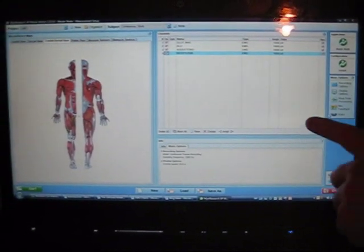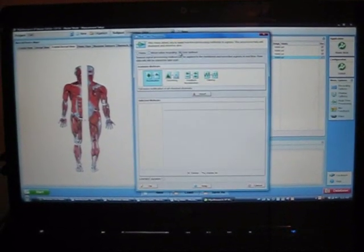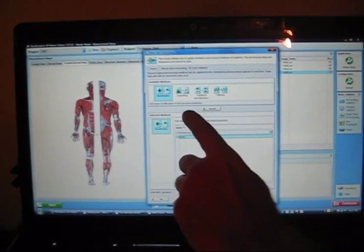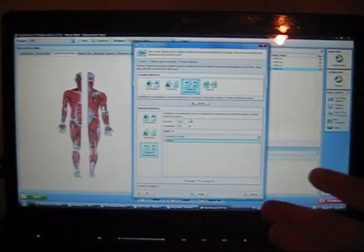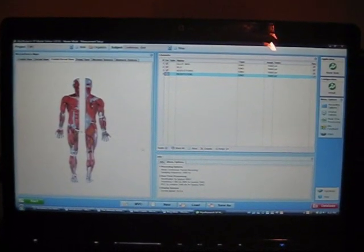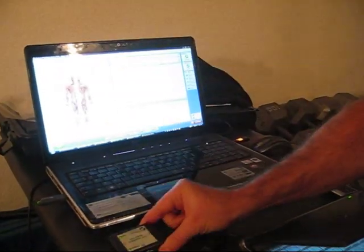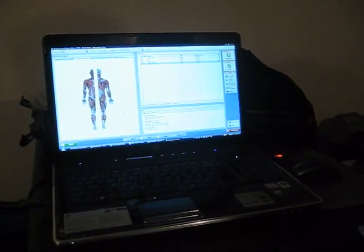I'm going to choose the processing settings: rectification, smoothing, and amplitude normalization. I don't have to do anything to the data once I record it — the software handles it automatically. The signal from the myotrace is picked up by Bluetooth, which records the signals, and then I choose the interval for the data I want.